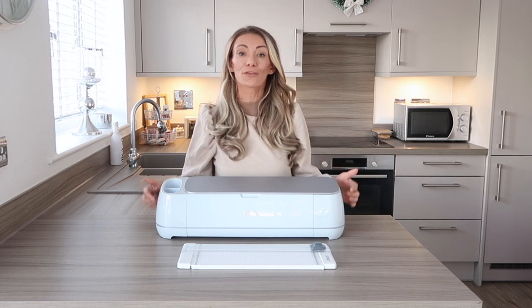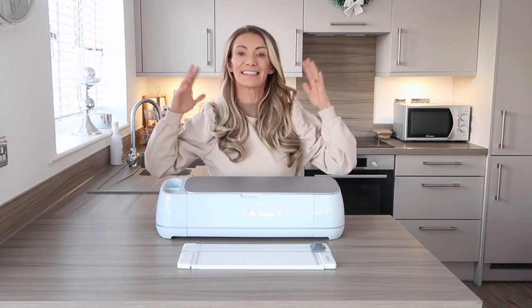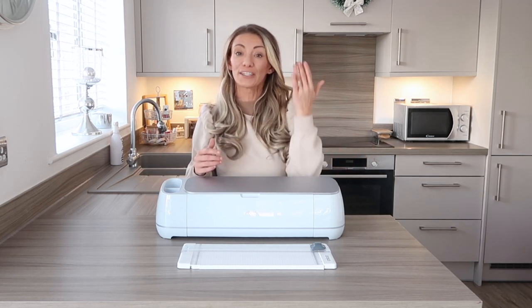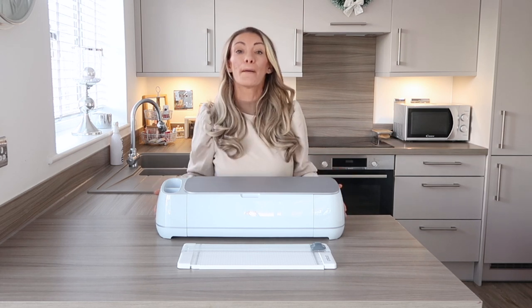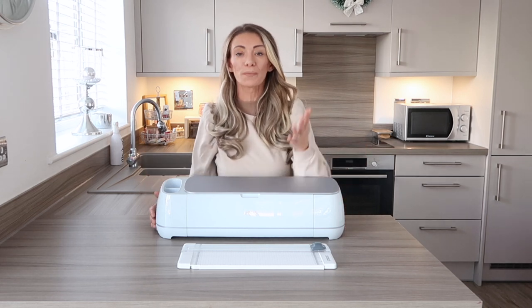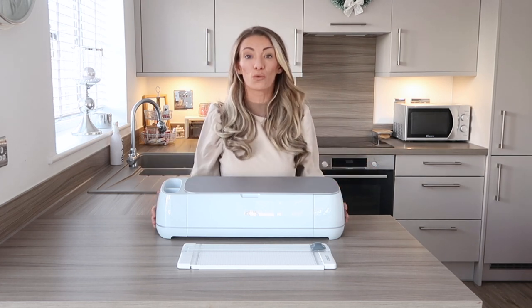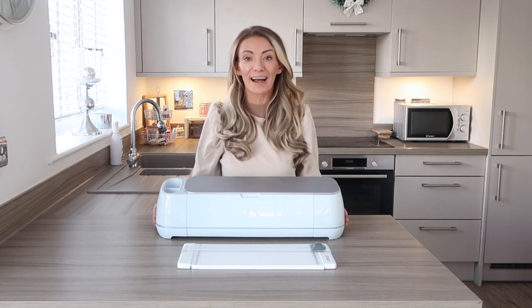I'm going to be talking about the Cricut Maker 3 today, but they do have a wide variety of machines and options depending on what suits your needs and your budget. They do anything from the Cricut Joy up to the Cricut Maker 3, and they also have an EasyPress which does transfers. It all depends on what projects you want to make and your budget, so definitely check them out.